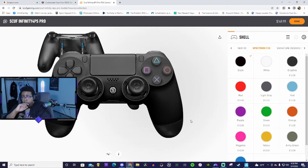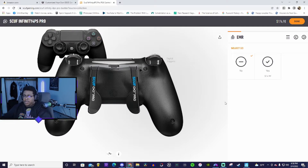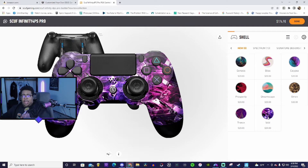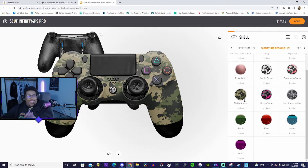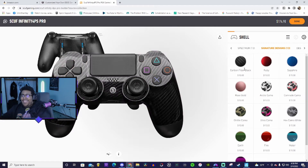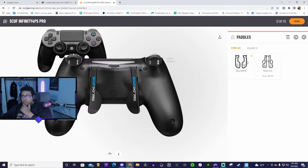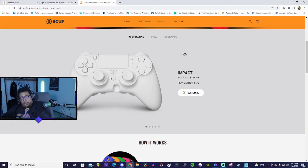Here's the only thing that concerns me about Scuff controllers — the paddles breaking. These are all the colors we can choose from. We want digital tap triggers, not default triggers. Wait — this controller only has two paddles, that's what I'm trying to figure out. That's not what you want — that's why I have to get the Impact, because the Impact has four paddles.